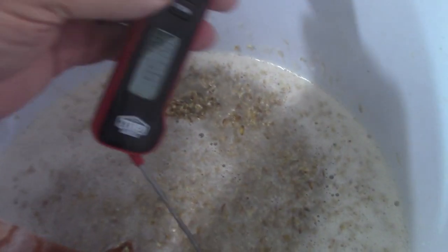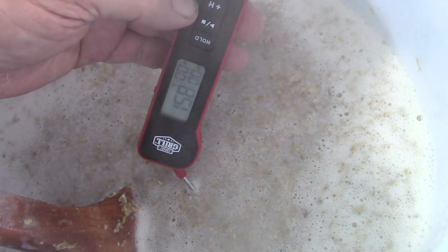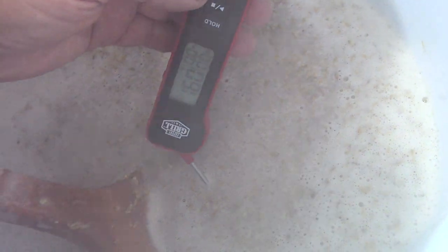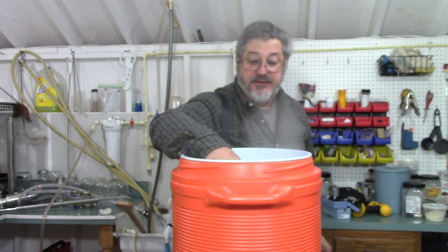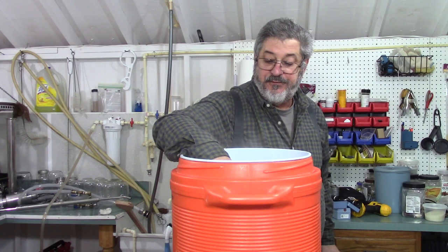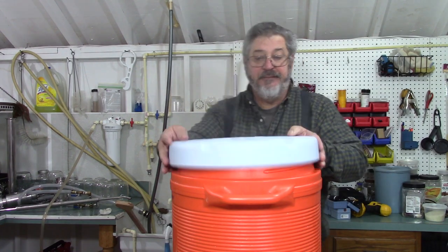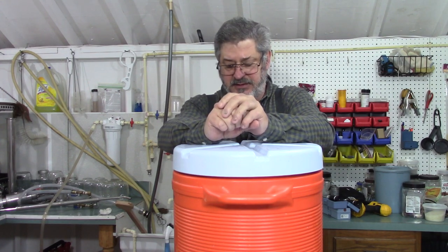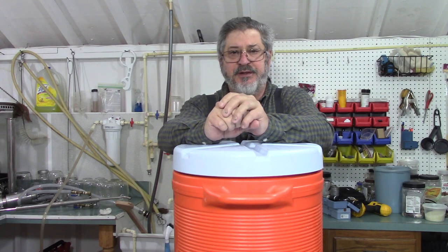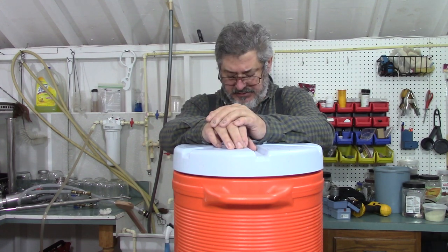Let's do a temperature check. I double-checked my temperature. I left the lid off for a couple of minutes and I'm at 154 degrees — I'm going to leave it right there. I'll put the lid on it and we're going to leave it for two hours because I want to convert everything over. I'll come back and check it every once in a while and give it a little stir.